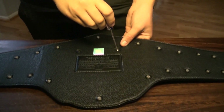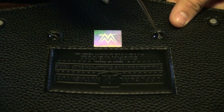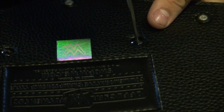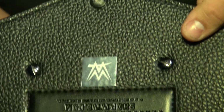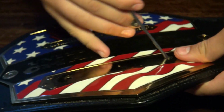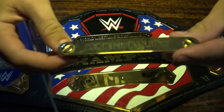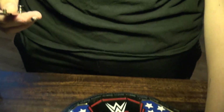Here's the nameplate and here's the title. I'm going to take off the blank nameplate — all I need is a flat head screwdriver to unscrew these. When I first got the title, I didn't know if you could take off the nameplate or not since they're commemorative belts, but I know now. I need to pop off the screws from the old nameplate and replace them with the new screws for the Seth Rollins nameplate.